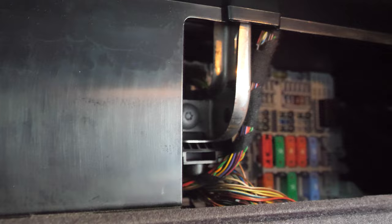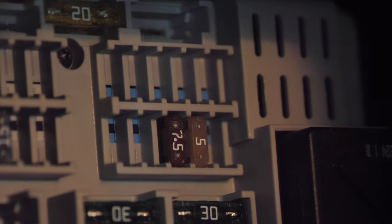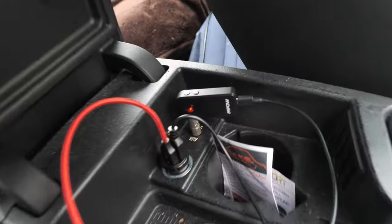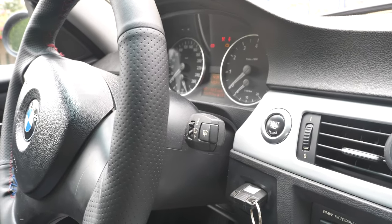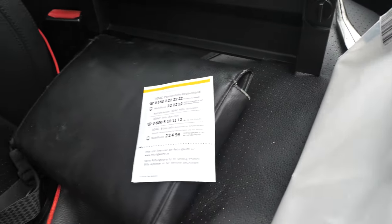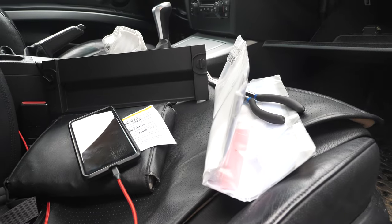I recommend putting it back in by hand. Our fuse is going to go right in the second row on the bottom, next to that 5 amp fuse — that's where the accessory is on ours. I'm just going to reach in there and voilà, we have our fuse installed. I probably should have turned off the car first — I'd recommend not doing that with the ignition on. With the ignition still on, my Bluetooth module came on and our cell phone is charging.